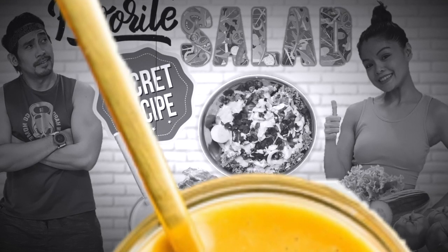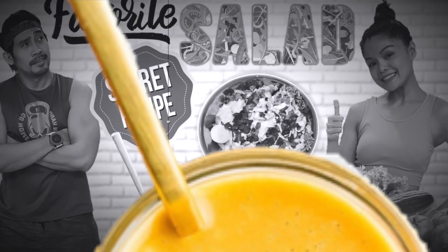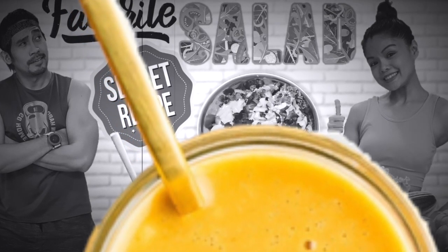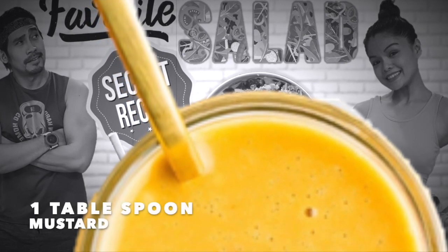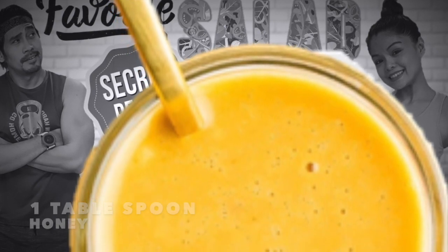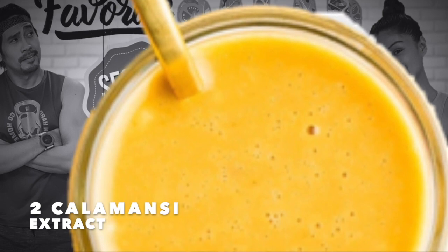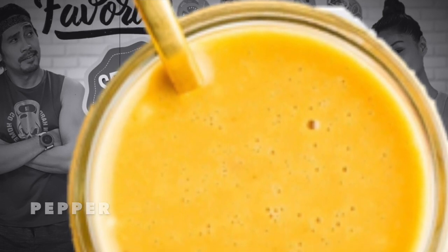For the salad dressing, this is a honey mustard dressing. The ingredients are: 1 pot cup mayonnaise, 1 tablespoon mustard, 1 tablespoon of honey, 2 kalamansi (the extract of the kalamansi), and pepper.